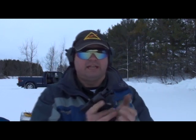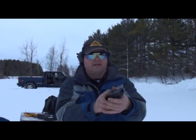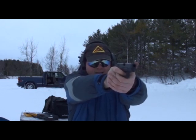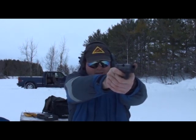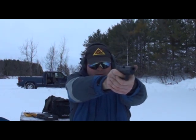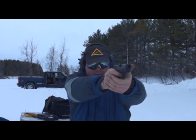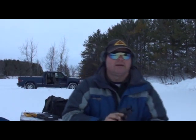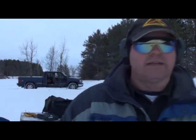Before I go, I've got to try this with the baby Glock — I've got a 27. Can't end on a miss.